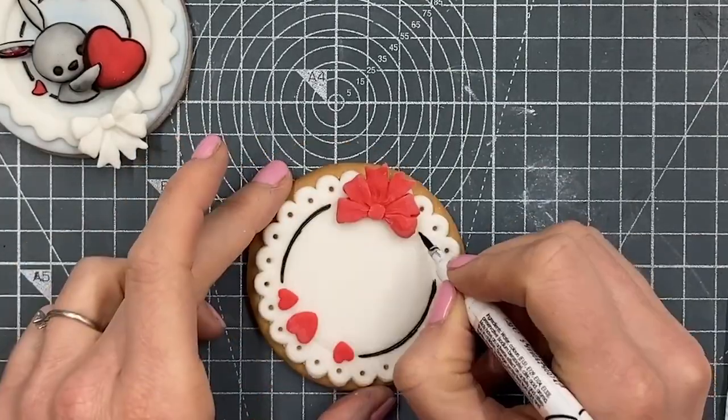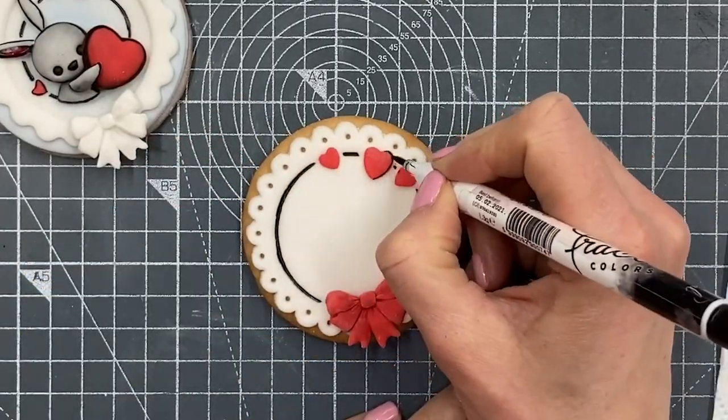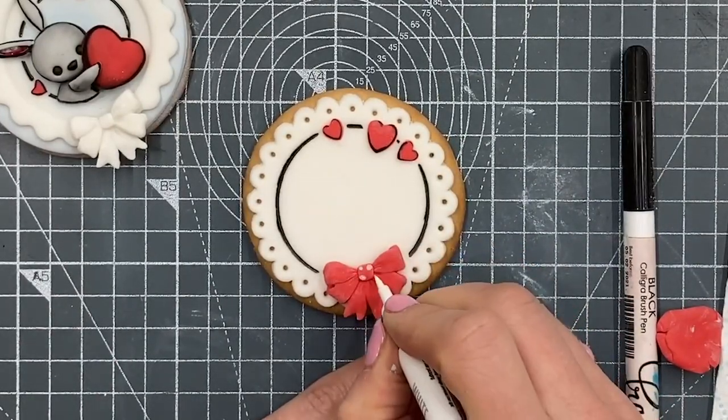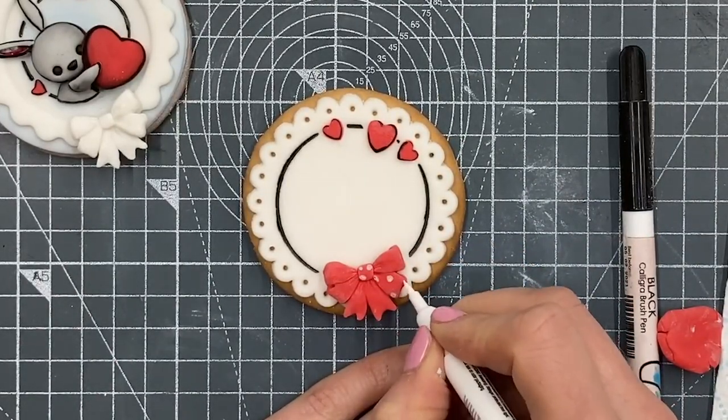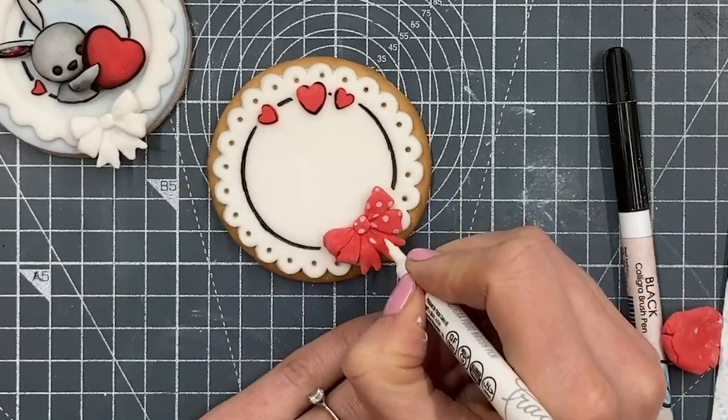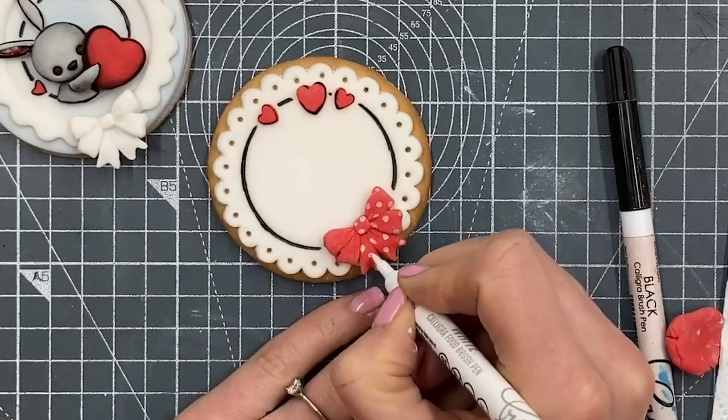You can see it better now I'm drawing in with the pen. If you want to add polka dots or anything to it, you can do. The polka dots on this bow match a cake that I made a little while ago — it was a display cake, so not a real cake, but these cookies were to match that whole theme.